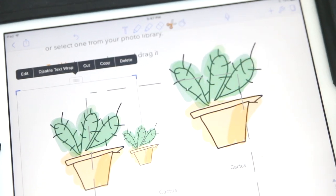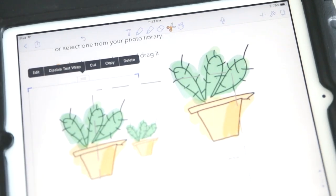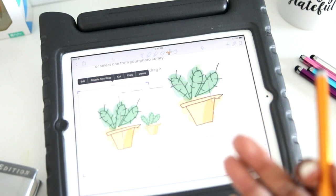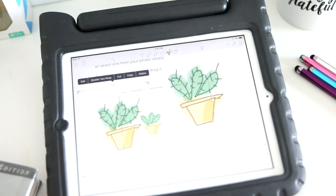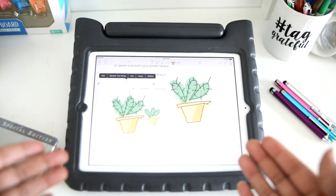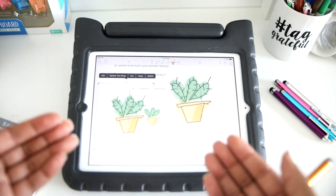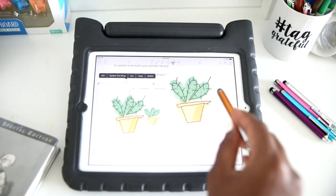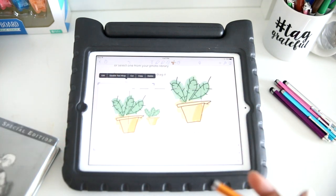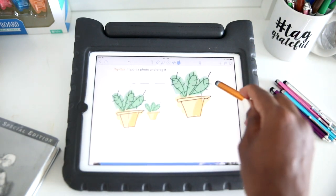Oftentimes we use the scissor tool for — you know how on worksheets they have certain sections that say 'cut out and paste here'? I know it's supposed to be for motor skills and everything. But if we come across a page in the worksheet like that that I don't want to do in that way, we can still complete it on here because you just use the scissor tool, cut out the area selected, and paste it right on the area it's supposed to be. Then the last one is just the hand tool, which allows you to scroll up and down.